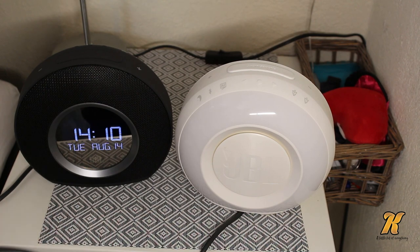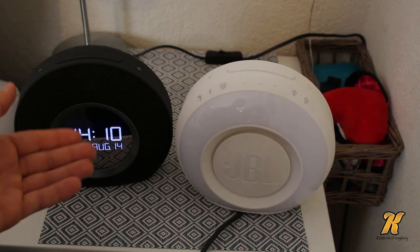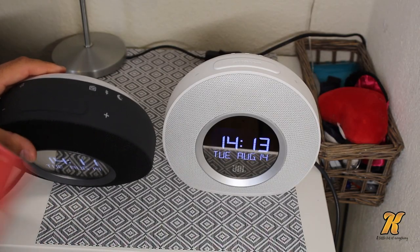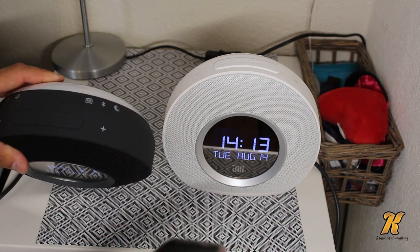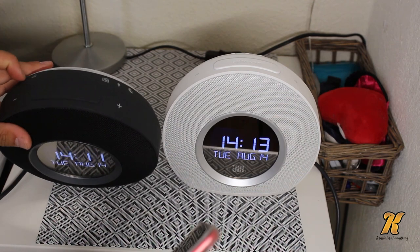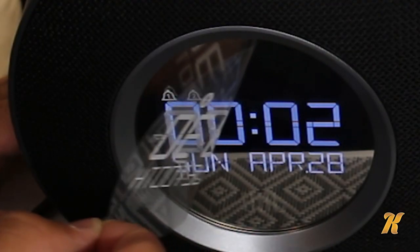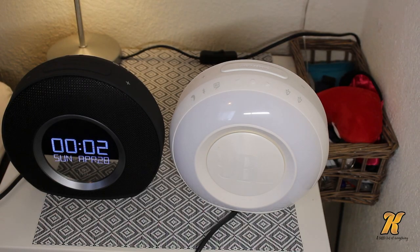Some people say the screen is a little dark, but as you can see it's pretty bright. Sometimes I press these buttons over here and I'm not even sure which one I'm pressing because you can't feel what is what.